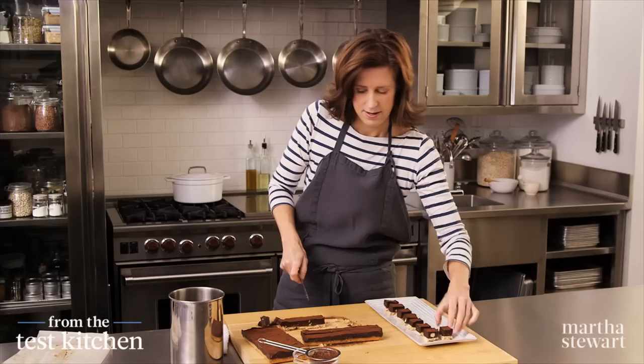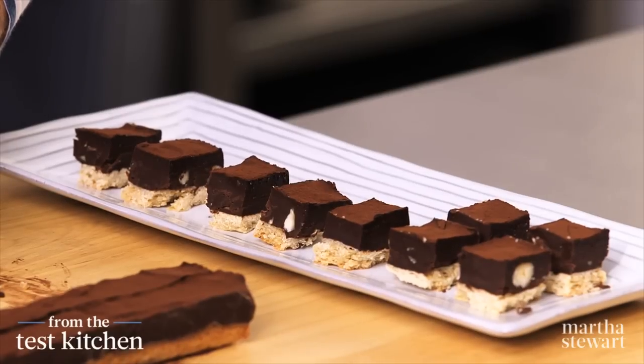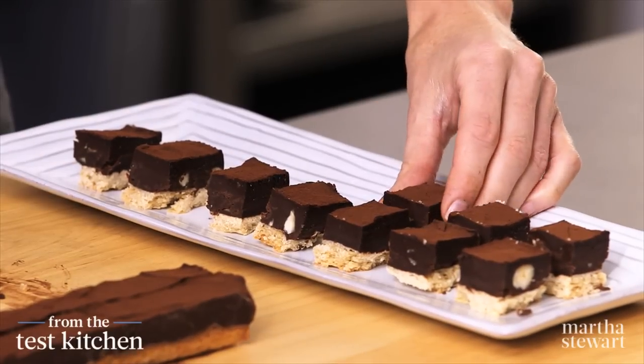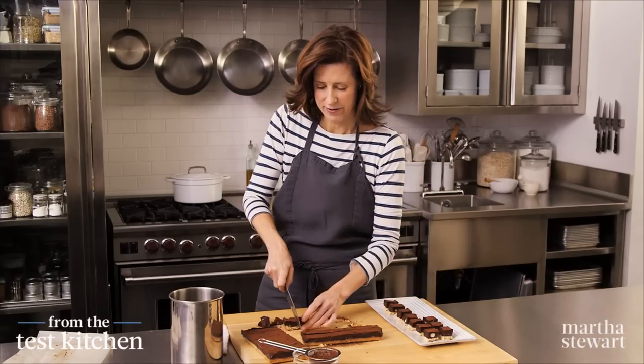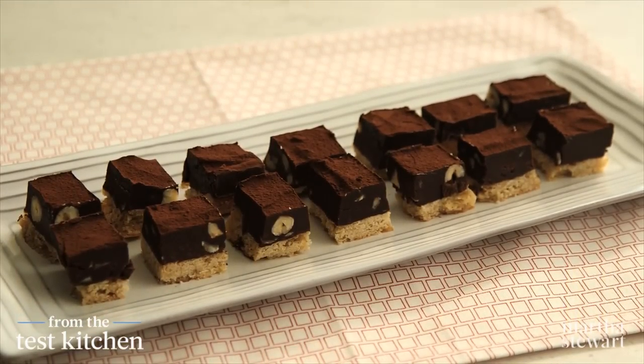Put them right on a platter. Because these cookies are so nice and firm, they're really great for gift-giving. You can package them up and they look fantastic on a buffet. These are sure to be the hit for all the chocolate lovers in your life.